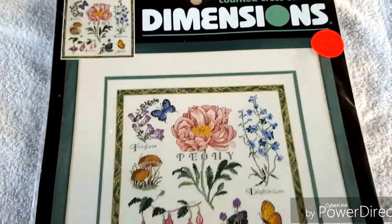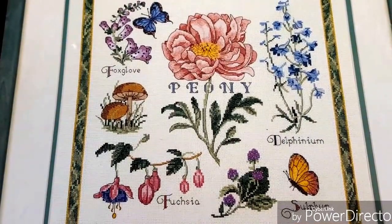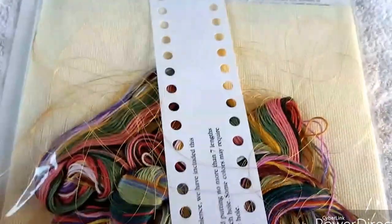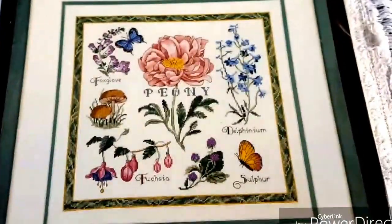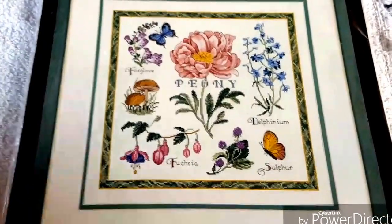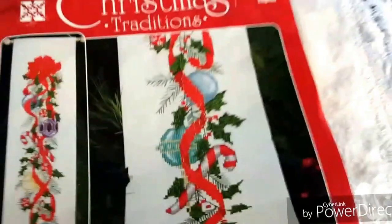Another kit I got was by Dimensions - the Floral Potpourri. It's got peony, delphinium, fuchsia, foxglove - all these flowers I really enjoy. Of course the little mushrooms are cute, and I love butterflies. This is done on 18 count Aida and comes with everything. I'm not a fabric snob - I normally stitch what comes in the kit. But 14 count Aida and 28 count Aida is going to give you the same size cross stitch, same with 16 and 32 count. It's just the look of the holes in the background. So some of these I think I may switch out for some evenweave or linen.